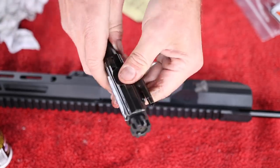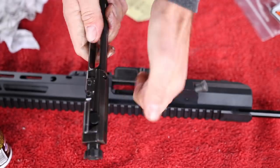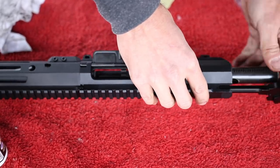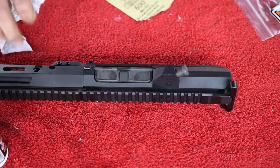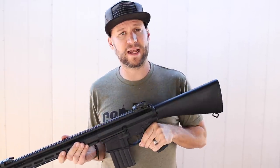We are going to run this thing sopping wet, clean it often, and then once we get past that first thousand rounds we should be good to go. That is nice and wet. Let's snap them together. Now that our gun is fully built and put back together, let's take it to the range and see what it can do.